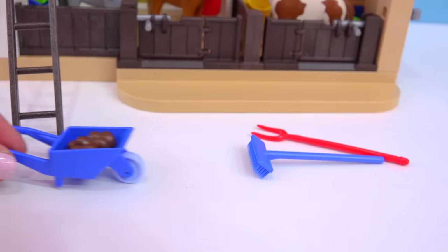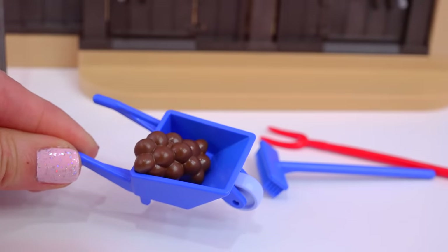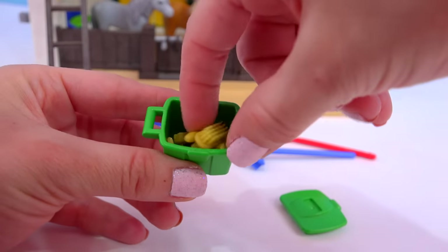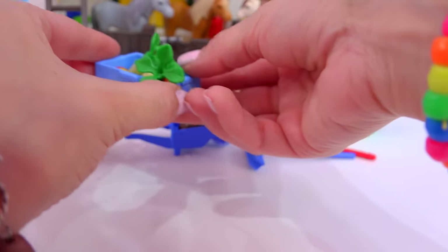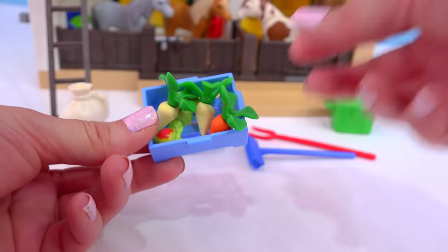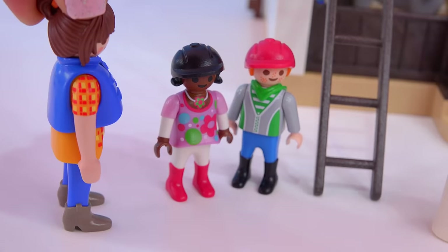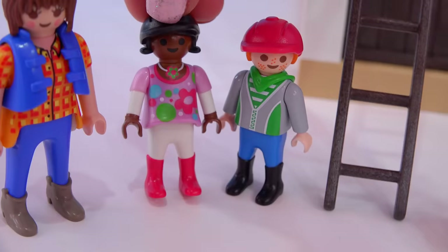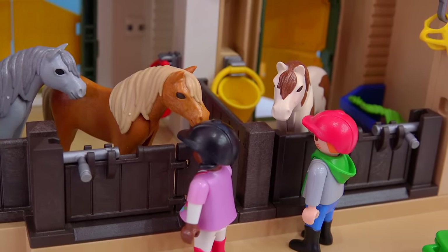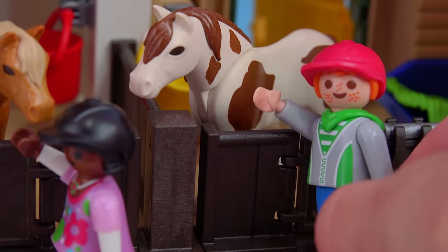We also have a broom, a pitchfork, and a wheelbarrow — every farm needs a wheelbarrow. We have a big giant bag of grain and a grooming box with a bunch of brushes and hoof picks. And look at this — freshly picked carrots and apples from the garden. We've got two riders here. They're just here to see the ponies — we have our lessons on Monday. They love visiting with the ponies.